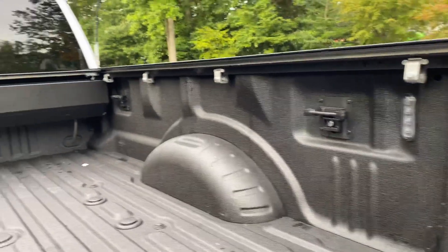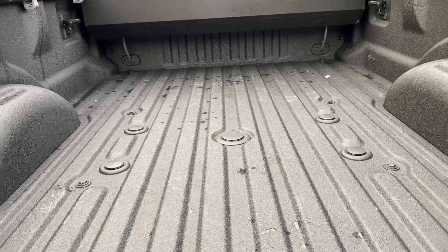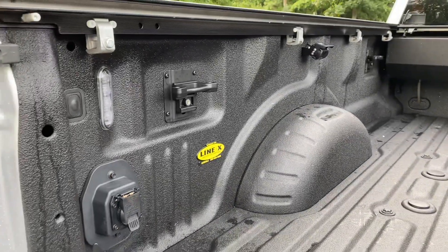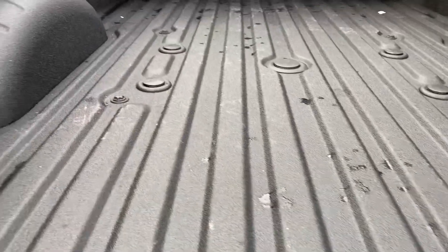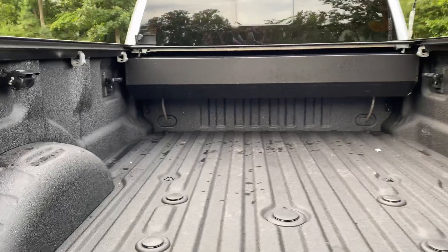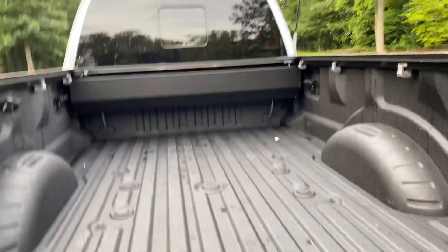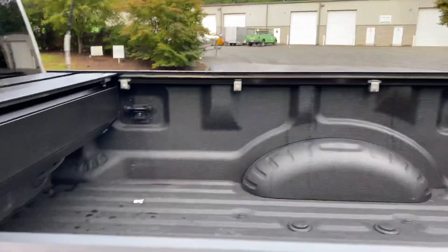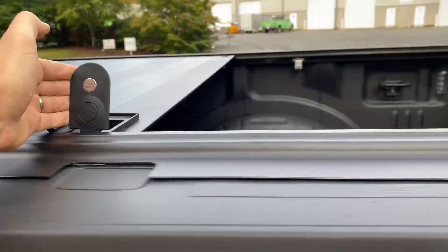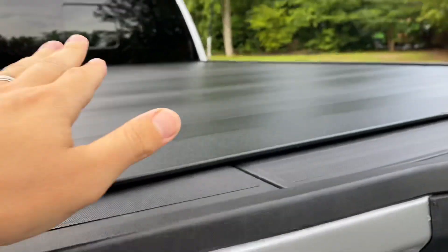You have all your attachments back here as well, obviously a prep package, which is nice to have — a very clean install from the factory. The Line-X is absolutely perfect; the lines are perfect, there are no gouges, it's probably never really been used. You've got your drain ports for your Retrax right there. This thing is on a ball bearing system, it's super easy to work, and like I said, that's aluminum.